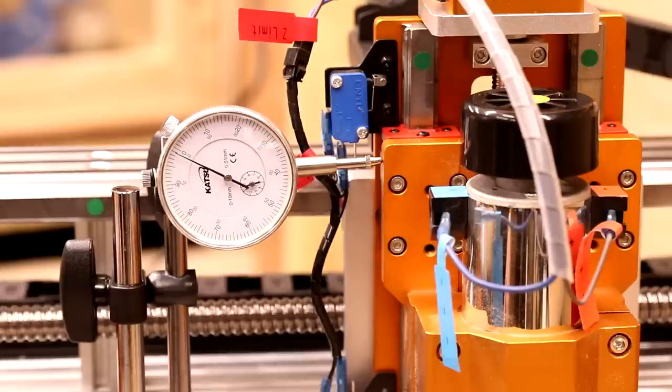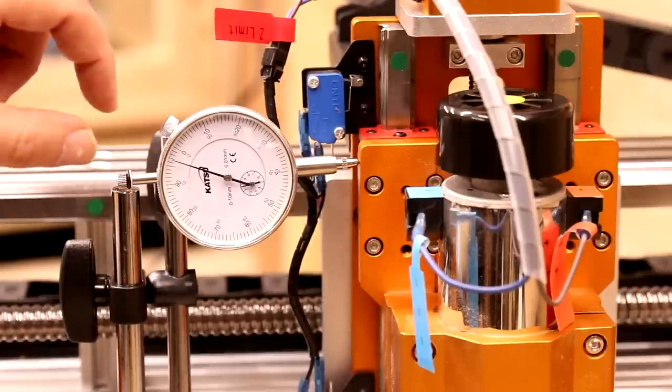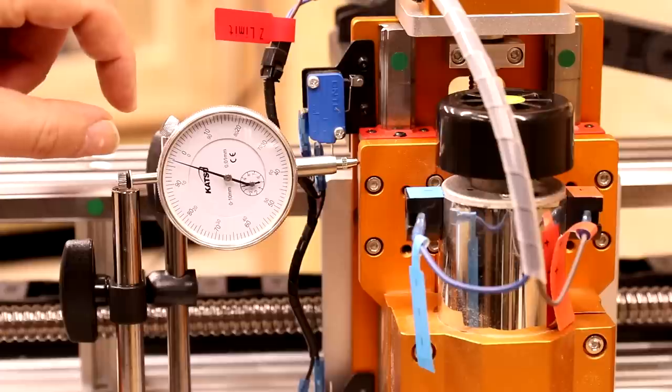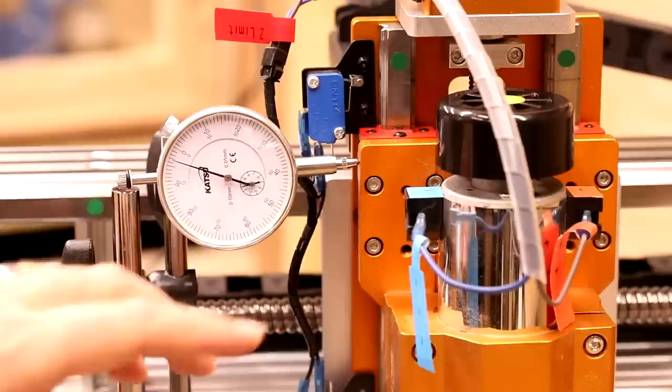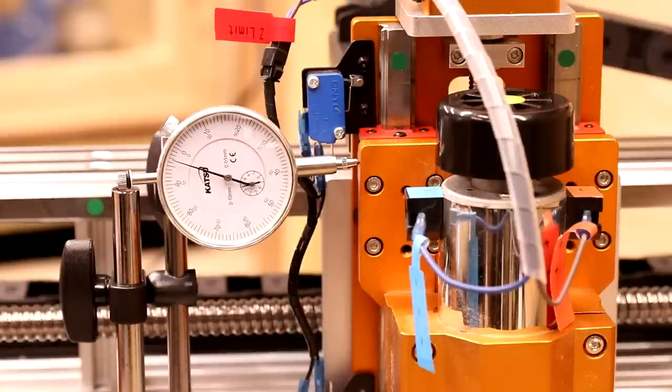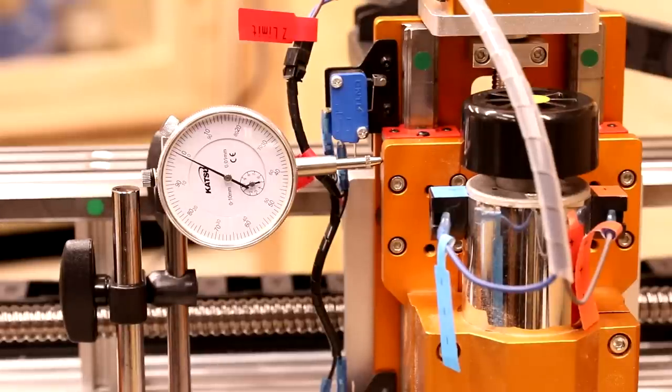Let's bring it in by 10 millimeters. We can see that's just come up short of zero — we're about two or three hundredths of a millimeter off, which is actually nothing at all. This could be due to the steps needing to be calibrated on the axis. But let's send it back and see what the backlash difference is. That is back to zero — perfect, and exactly what we would expect of a machine of this caliber.